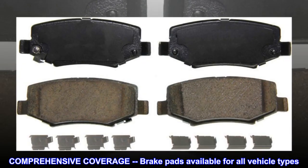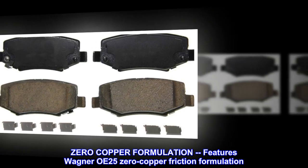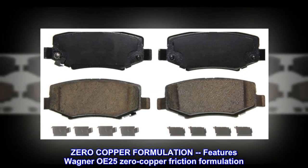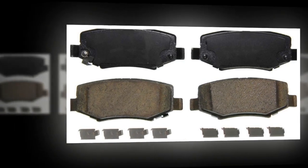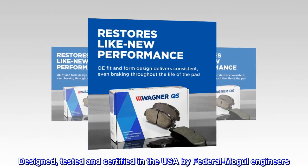Comprehensive coverage: brake pads available for all vehicle types. Zero-copper formulation features Wagner OE-250 copper friction formulation. Designed, tested, and certified in the USA by Federal Mogul engineers.